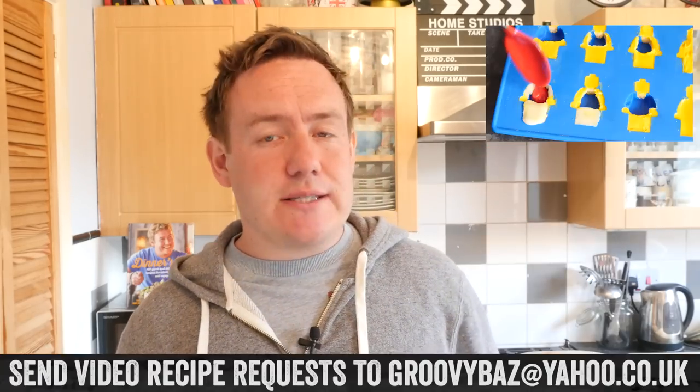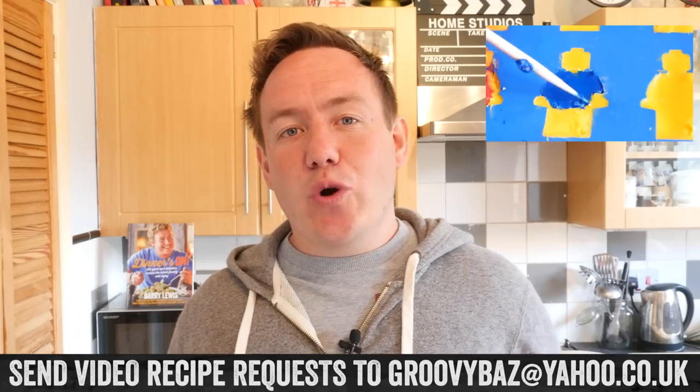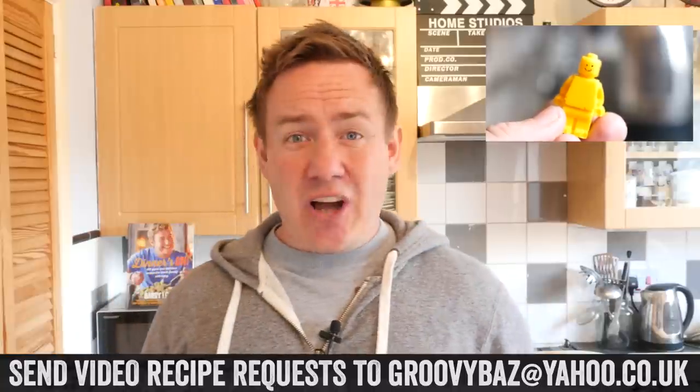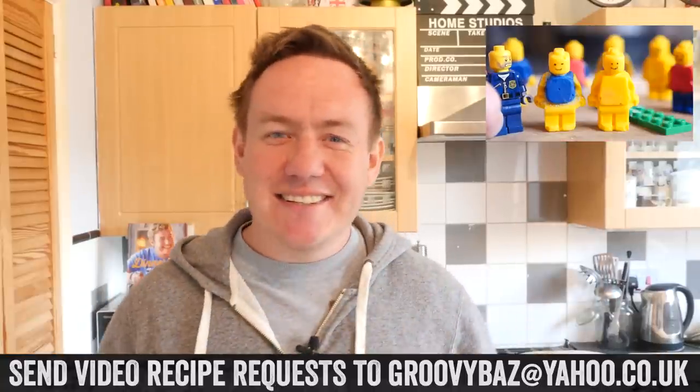So that is it then, guys. If you have any other recipe ideas for mug month, let me know down below or send a video request to my email — groovybaz at yahoo.co.uk. Do a landscape video saying hey, could you make this, and I will put you in the video. Check out my last video and cheers for all the mug love — I will see you next time, you crazy mugs.